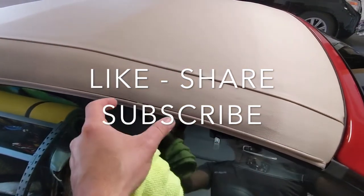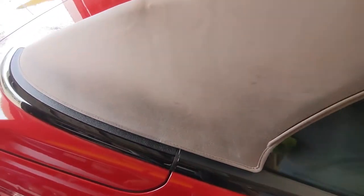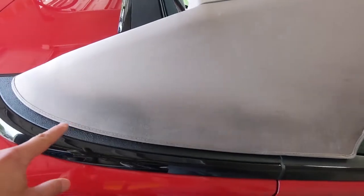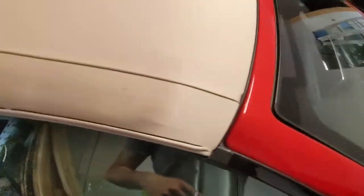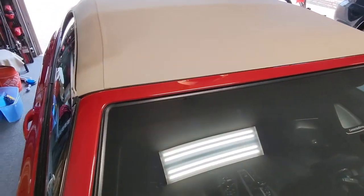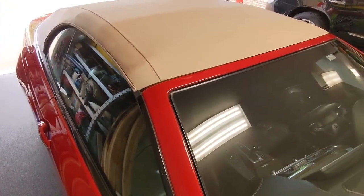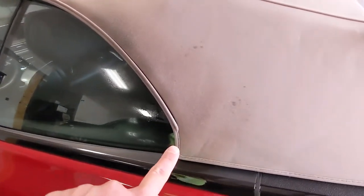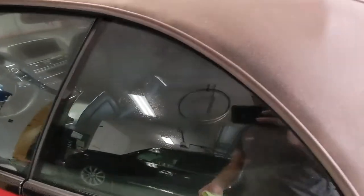I made my way back to the back section — you can see this part is still wet. I got the entire edge sprayed on this side. I'm going to do the same on the other side of the car, then move on to the front section that butts up against the windshield, then the very back, and finally the middle of the canvas top. You can see some of it's still wet.